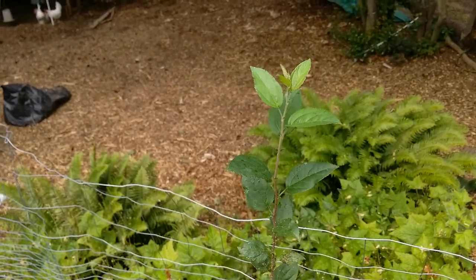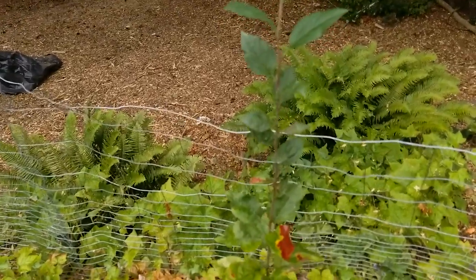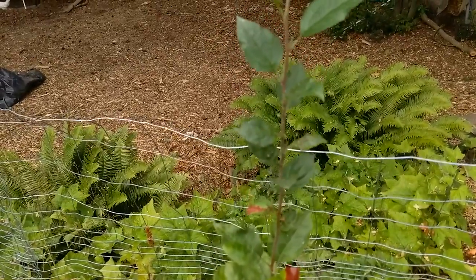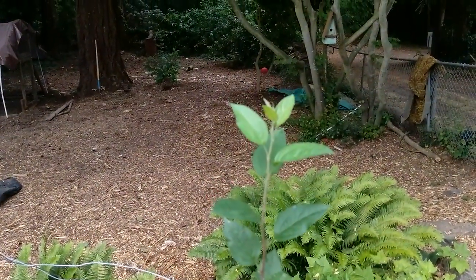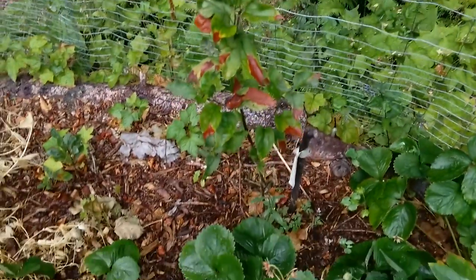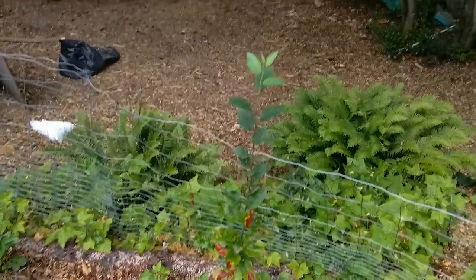This apple tree is growing. You can see where it's darker compared to the lighter color — that's the new growth. I might graft onto this one this year, or over the winter.